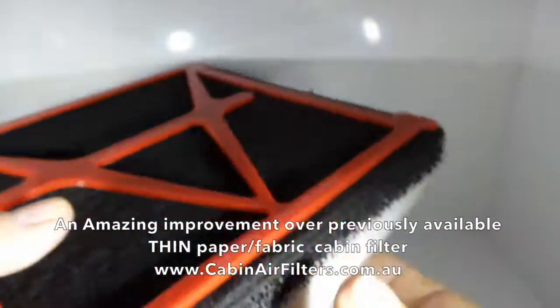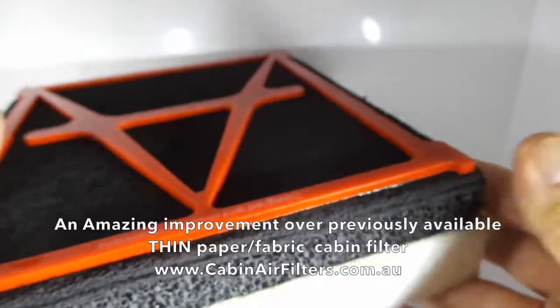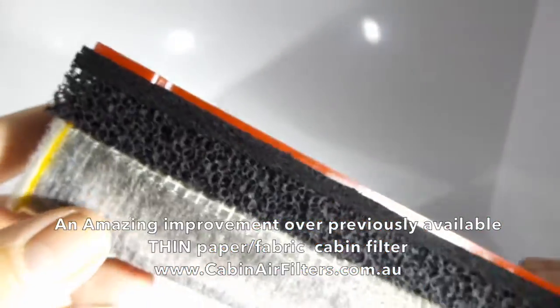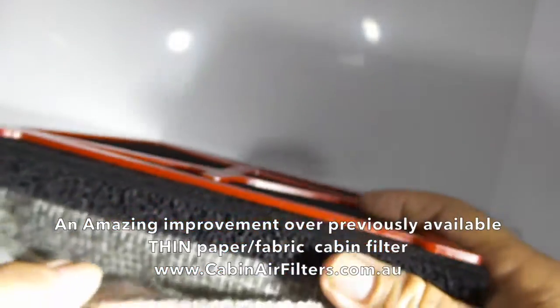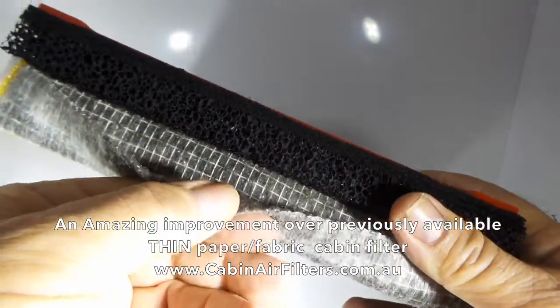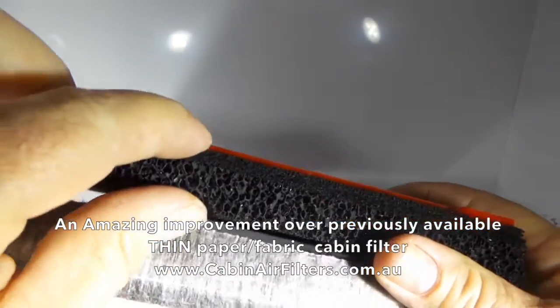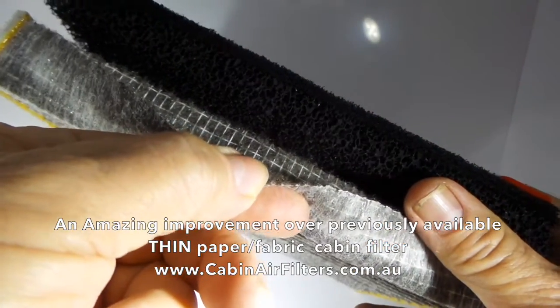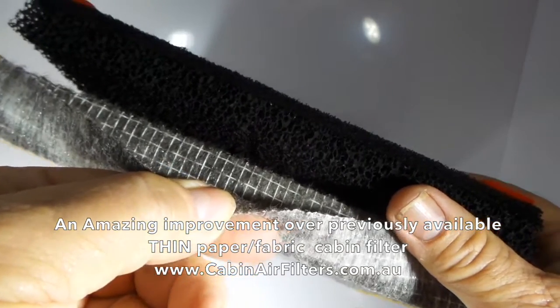Just a drop-in replacement, same size as the original filter. We have the extra thickness of filter material — about 17mm thick of filter material, where the standard filter is about 1mm thick.